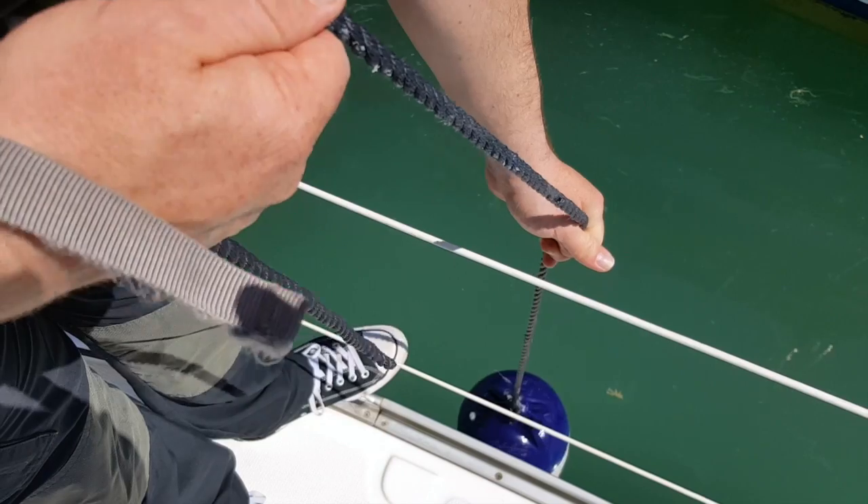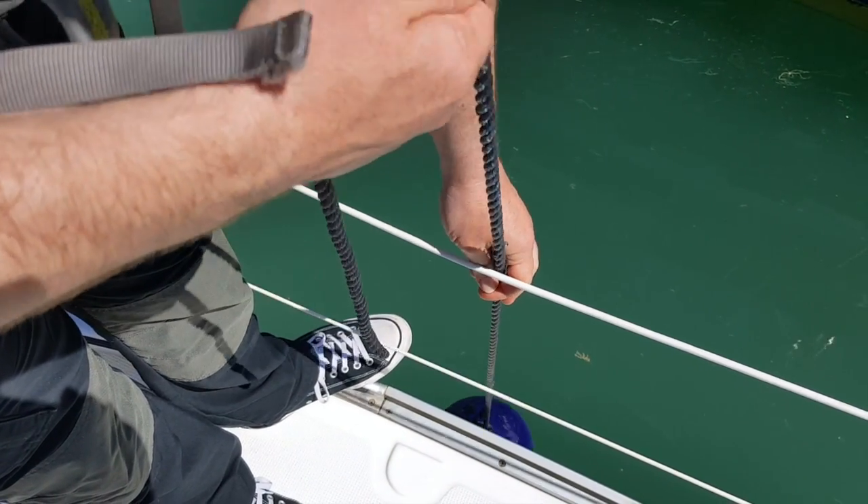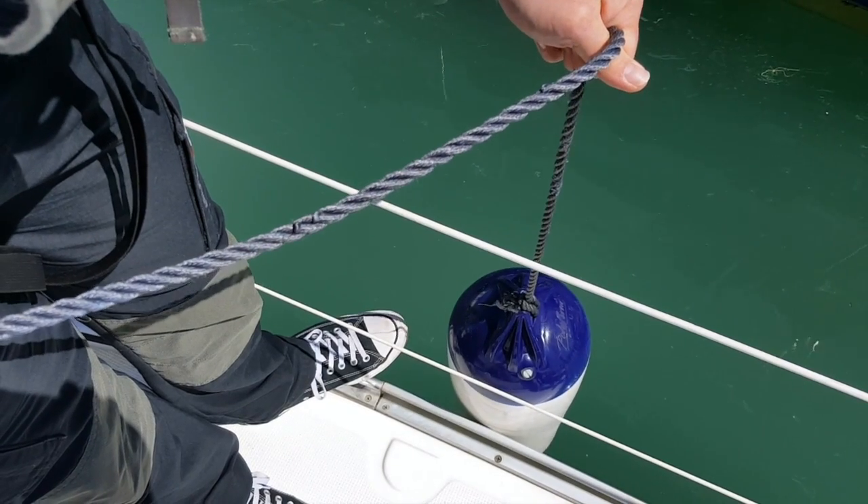Put your fender over the side of the boat to the desired height you want — for a pontoon height it would just be above the water line, for boat height for rafting up would be about there.